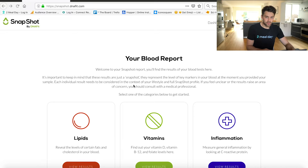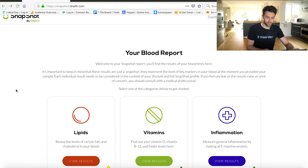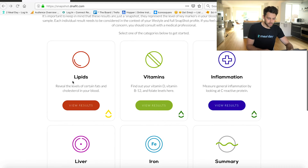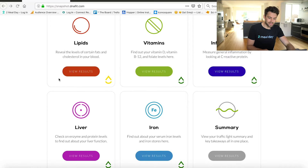You're going to receive your results via email. I got the Snapshot within 48 hours, which is pretty impressive. You can log in and then you're going to click through to Snapshot and be taken through to an overview of your blood report. As you can see, we've got lipids, vitamins, inflammation, liver, iron, and then there's a summary — these are the five things that it tests for. Within these there's quite a lot of information about different results it's been testing for.